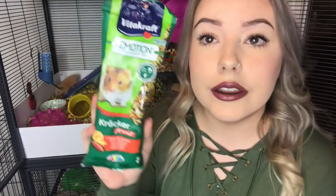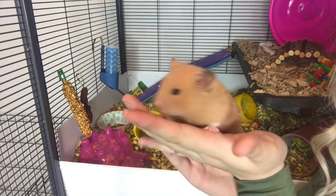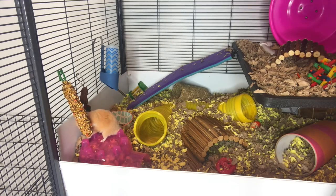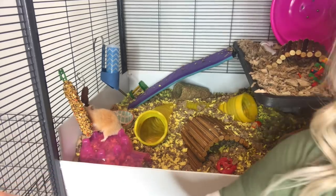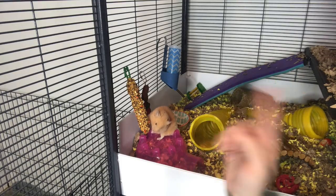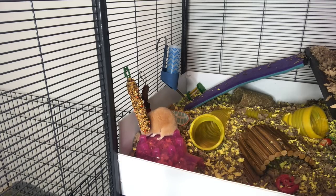Let's go ahead and try the fruit stick out with him as well and see if he enjoys it. This is what it looks like out of the package — it has a little clip so you can attach it onto their cage. I would not recommend leaving this entire thing in at a time because they might eat too much of it. I'd only recommend putting it in and letting them eat a little bit and then taking it out. I just attached his treat — let's put him right here and see if he likes it. Seems like Pumpkin is enjoying this one also.